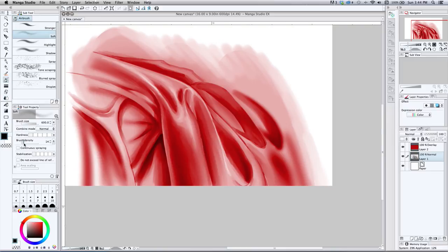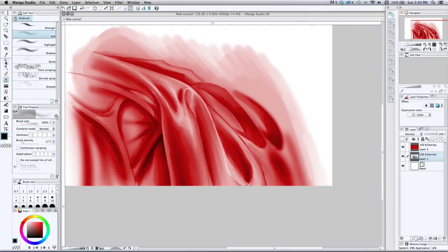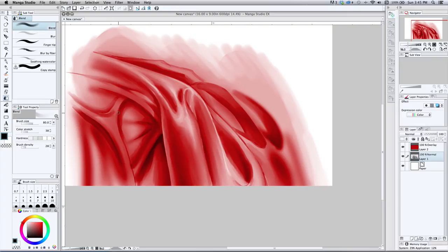I'll grab that airbrush one more time, turn the density way down, just to tone this out a bit — those highlights are just too in-your-face. Another thing I'm noticing: that line is too strong, so I'll soften that up by blending back and forth. I'm going with the line itself. If I wanted to add texture and grit I'd go back and forth and chop it up, but right now I'm just softening the line — keeping the shapes and moving the tone around a bit.